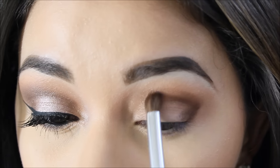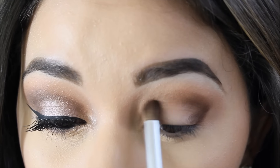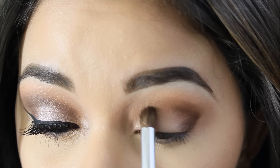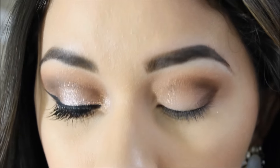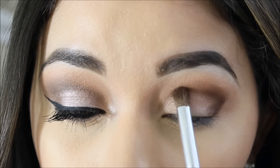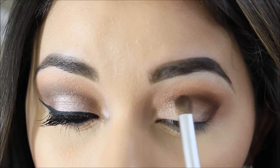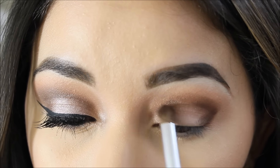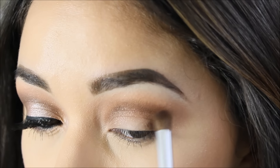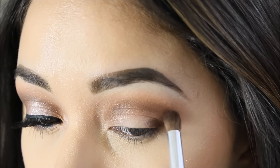I want the outer part to look very dark but blended in. What I love about this brush is that I can also go in towards my inner corner to create a shadow, really emphasizing my crease and making it look kind of smoked out. This isn't a full smoky eye, but I want depth in the inner corner blending outward so it looks deeper.